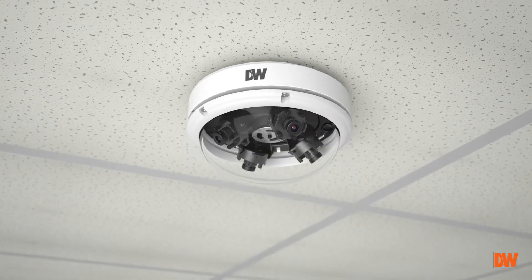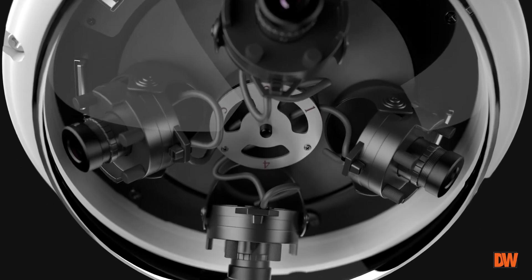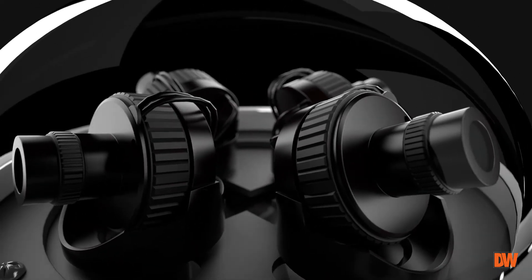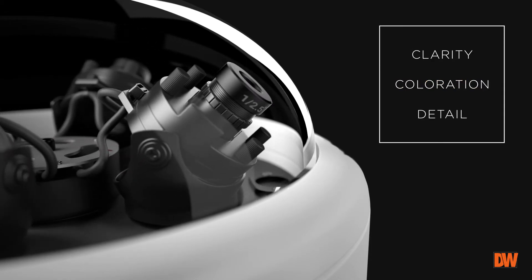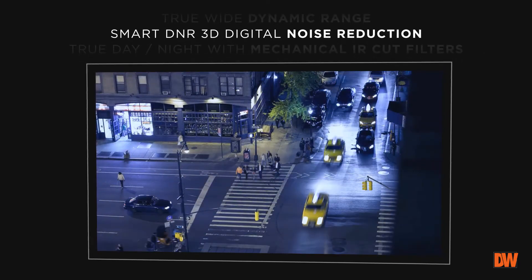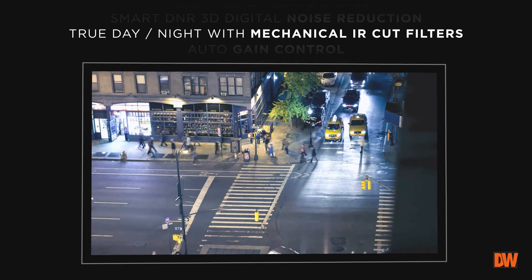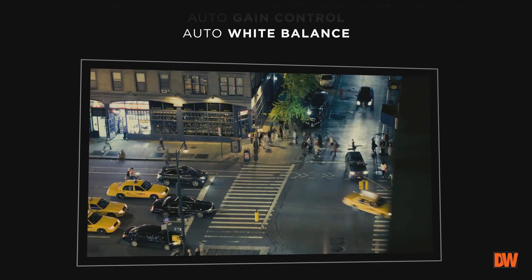Installation is totally flexible. In addition, the multi-megapixel flex cameras include all of the top-of-the-line features you expect from DW. To ensure optimal video clarity, coloration, and detail, the cameras come with true wide dynamic range, smart DNR 3D digital noise reduction, true day-night with mechanical IR cut filters, auto-gain control, and auto-white balance built-in.